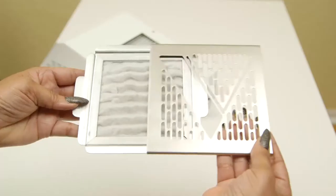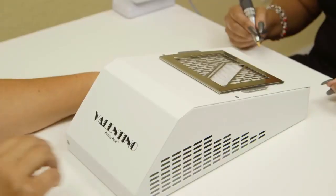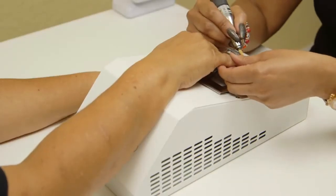The Valentino unit comes equipped with our signature carbon-based filter. The armrest is designed to position the client and technician's hands in an ergonomically correct fashion, supporting your client's wrist while adding comfort to your work environment.